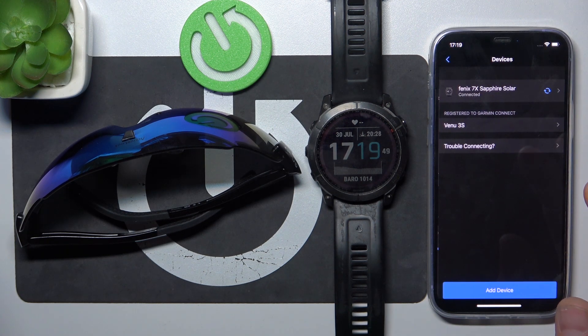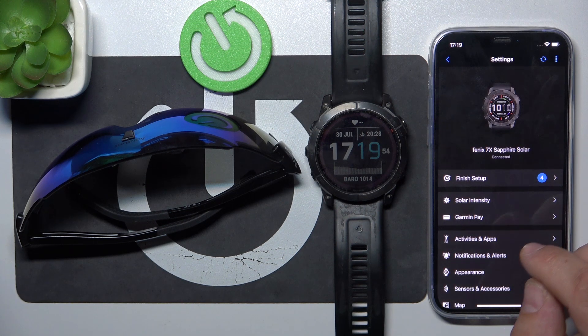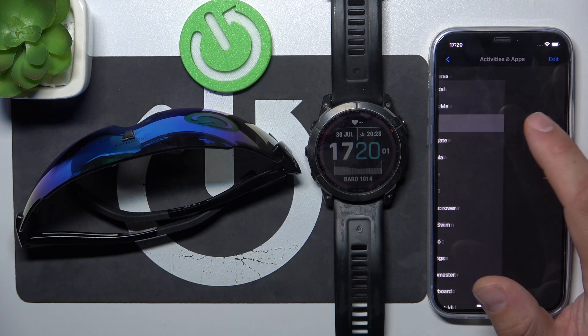Now select your watch, go to Activities and Apps, and select Activities. For example, let's select Run.